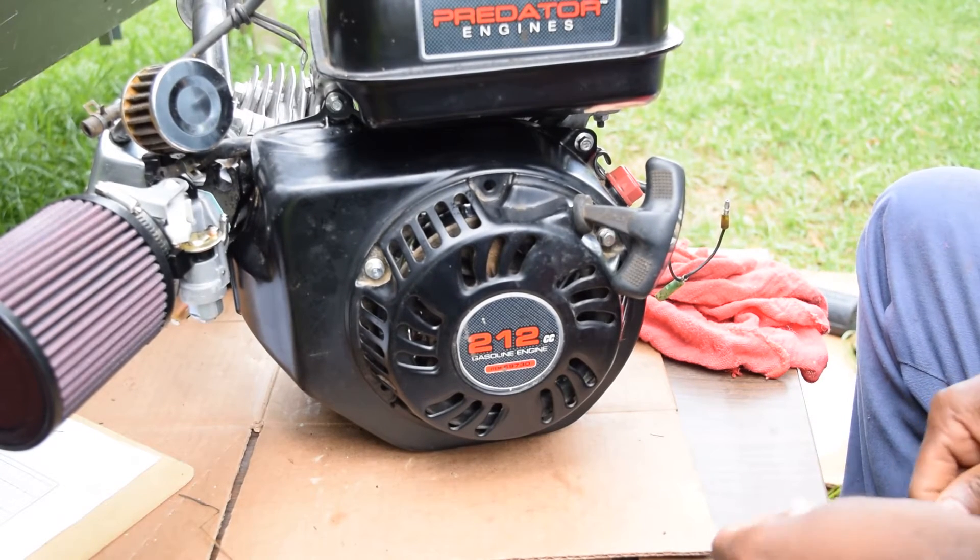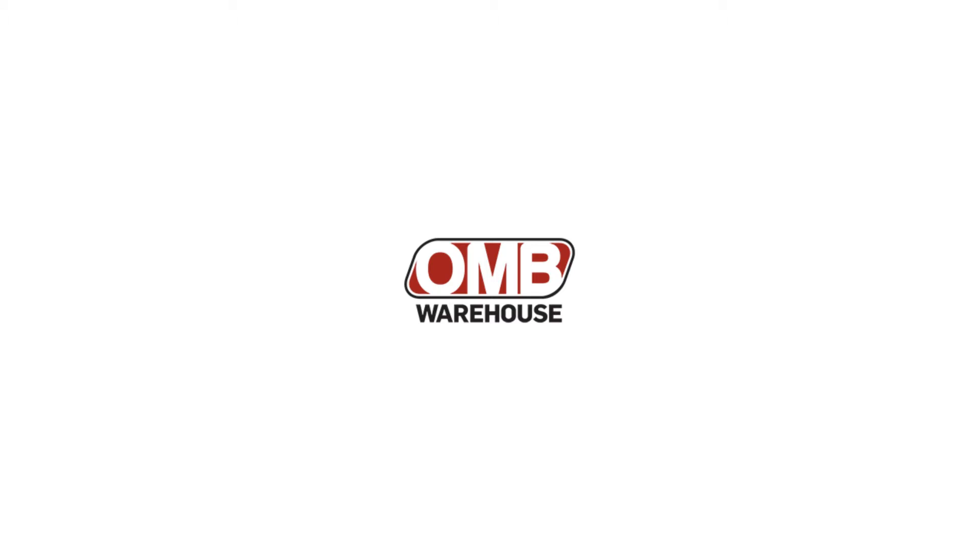We got a motor! OMB Warehouse are the ones who chipped in to make this possible, along with some contributions from you guys. OMB chipped in $318 worth of parts to make this build happen. Check the description for part numbers — it depends on whether you have the hemi series or the non-hemi series of the 212 Predator. Tell them Damon sent you, or that you heard about it from Black Warrior Lures — that helps us build a relationship there.